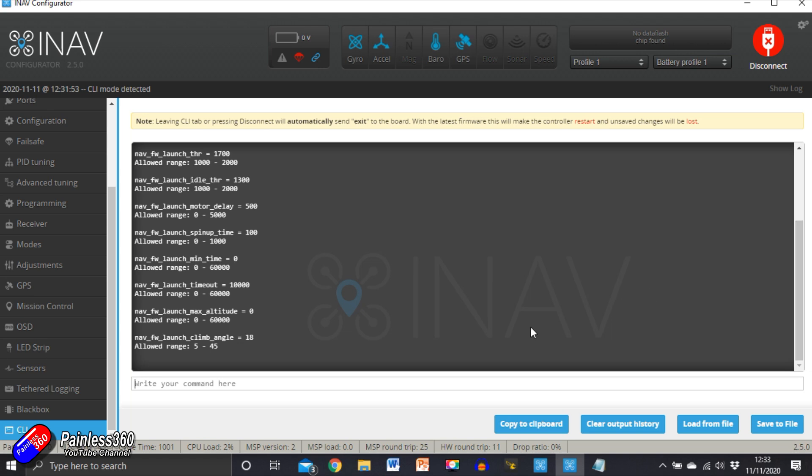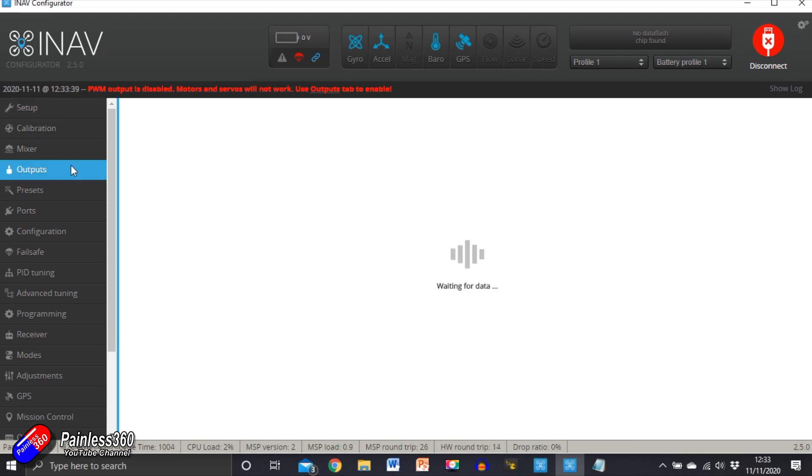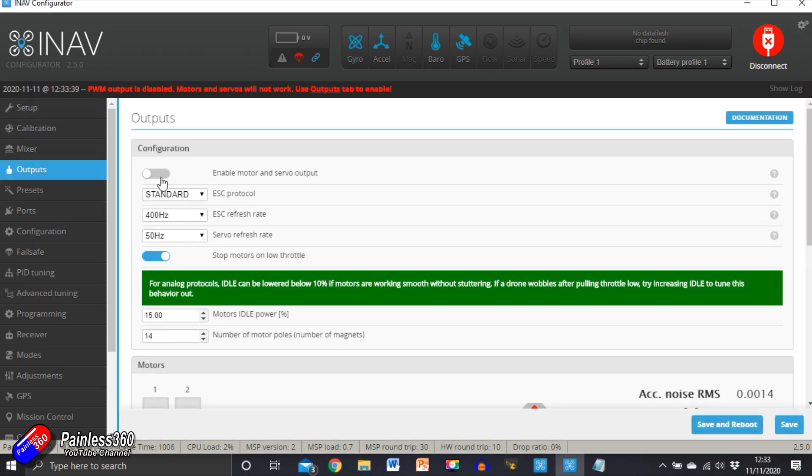Once that is done we'll save it, and then the last job is going to the outputs tab, turning on the output, and saving and reboot. Hitting save and reboot means that when we power it on with the battery it's going to send signals out to both the ESC and the servos. Let's jump onto the desk and I'll show you how I check that when I plug the battery in for the first time there isn't going to be magic smoke.